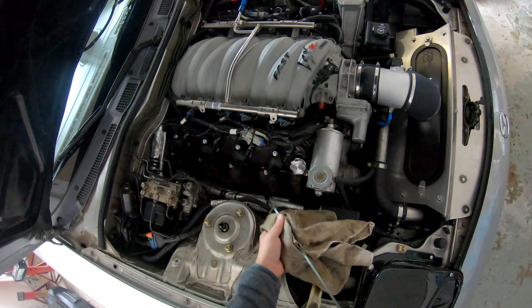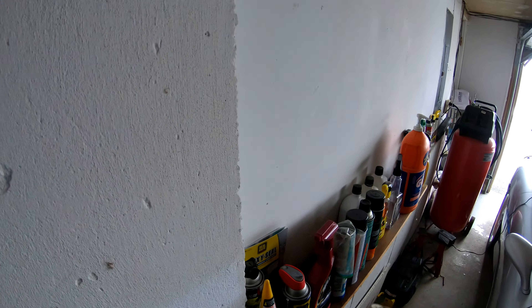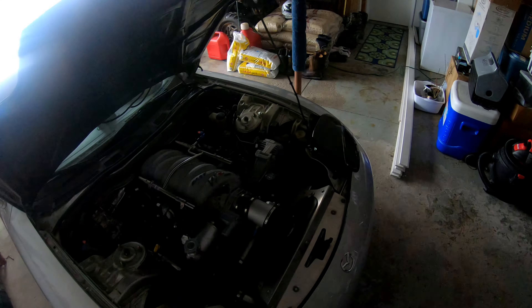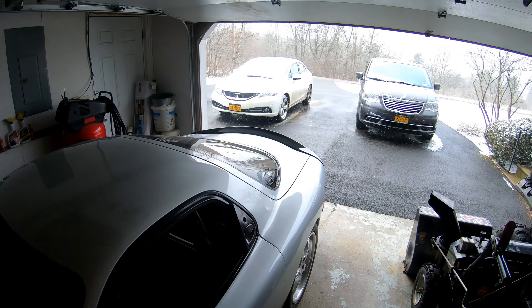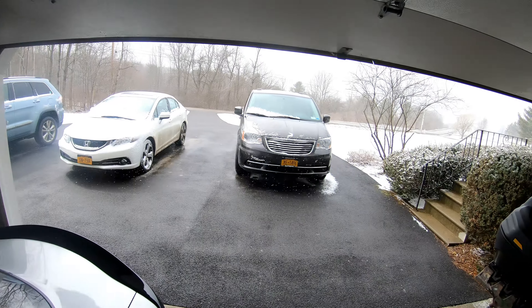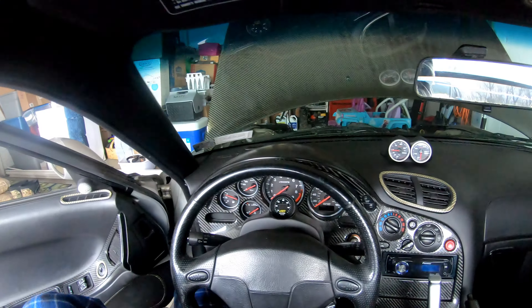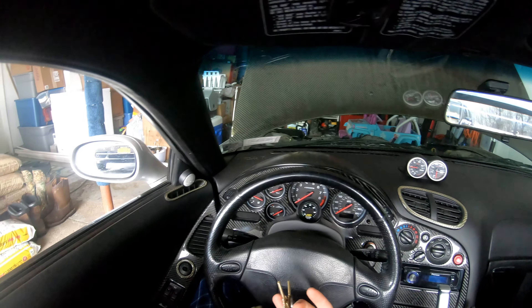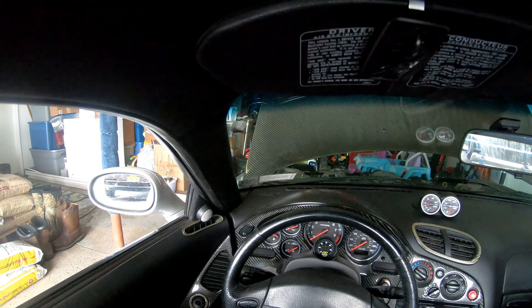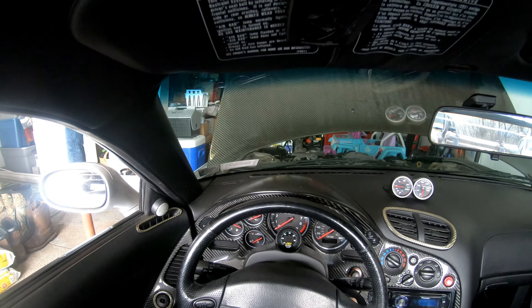Last time I had the car out was October — middle of October, so we're like 5 months. I've had it on the battery tender, of course, but other than that I have not tried to fire it at all. My prediction is it will fire once and then stall. I'm not going to try to keep it running, just let it do what it's going to do.